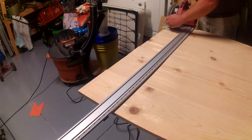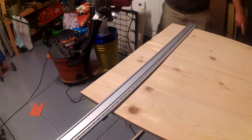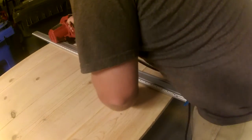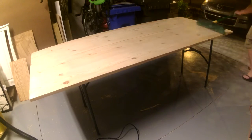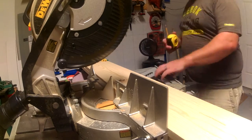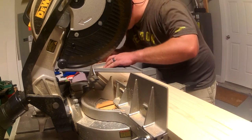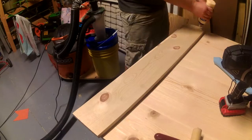I'm going to get the ends of the boards flush cut with the circular saw. Now I'm going to start cutting down the trim pieces to their final lengths. The trim is going to be attached with just glue and brad nails.